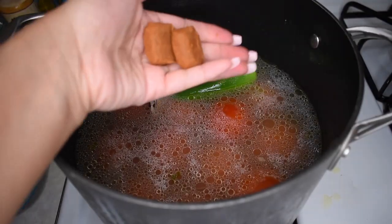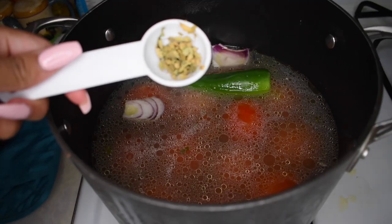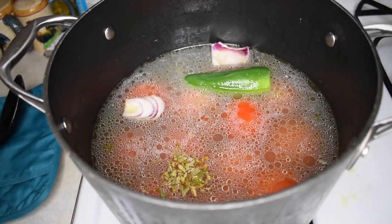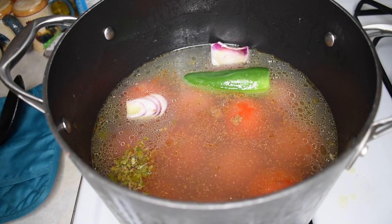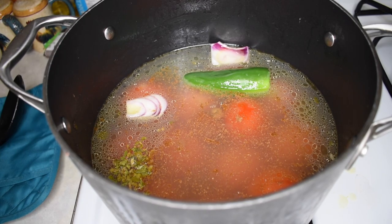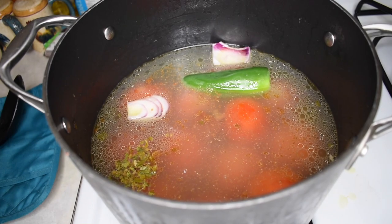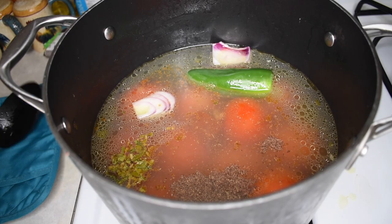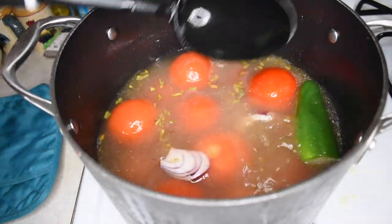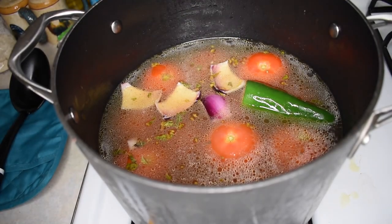I'm adding two cubes of caldo de tomate — but if you have the powder form, just add two tablespoons in place. Then I'm going to add half a tablespoon of oregano, half a tablespoon of cumin, one tablespoon of salt, and about one teaspoon of black pepper. The seasonings are really optional and very versatile, so if you like or don't like something, you can definitely change it up and add more or less depending on your taste.